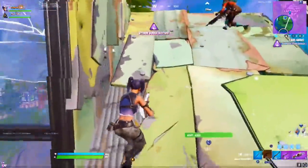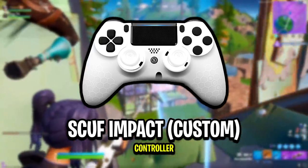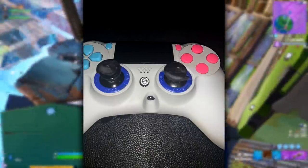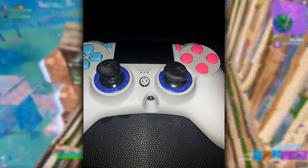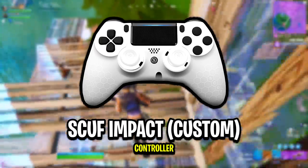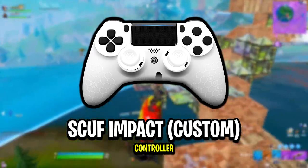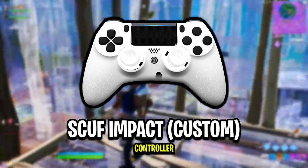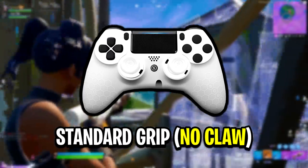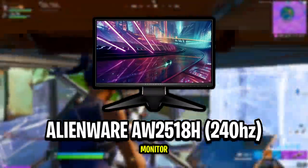Moving on, let's look at all the peripherals Tyler is currently using. Starting with his controller, Tyler is now using a brand new Scuf Impact controller that's been customized. This replaces his old beaten-up Scuf controller — and fun fact, I'm pretty sure Scuf were the ones that sent this new one out to him for completely free. The new controller features a honeycomb white shell, white trim rings, a black glossy button kit, standard triggers and bumpers, and the right/left thumbsticks are concave in white. Scoped does not have any control freaks attached to his thumbsticks and holds his controller in the standard way — no claw grip.